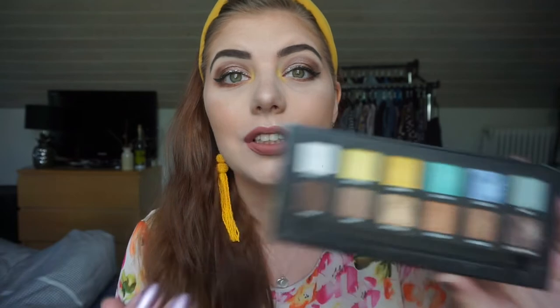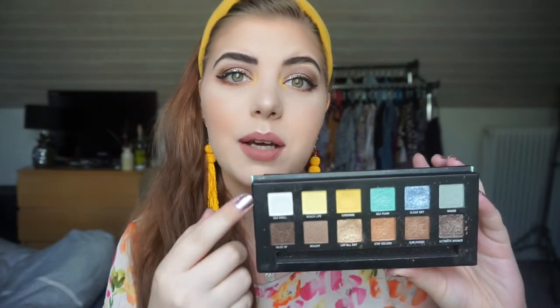I have actually decluttered this palette but I am going to depot the two yellows in it and maybe one other shade. The two yellows come from the Life's a Beach palette by 37. The more pastel yellow is called Beach Life and the more yellow-yellow is called Sunshine, which is very appropriate.